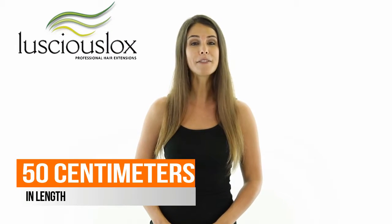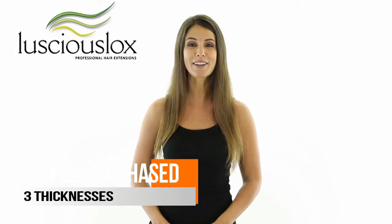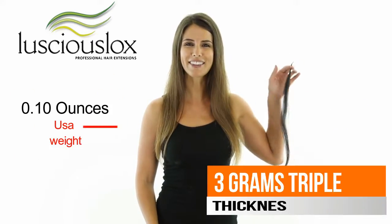These extensions come in 50 centimeters in length. They come in packets of 10 and have a natural straight texture. You can purchase them in three different thicknesses: our standard, which is approximately 1 gram, our double, which is approximately 2 grams, or our triple, which is approximately 3 grams.